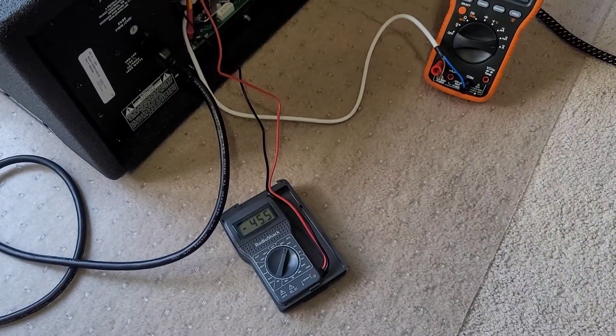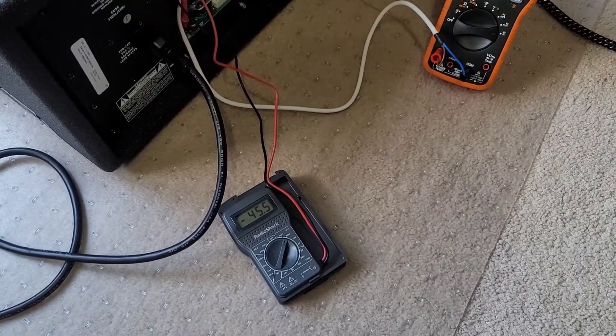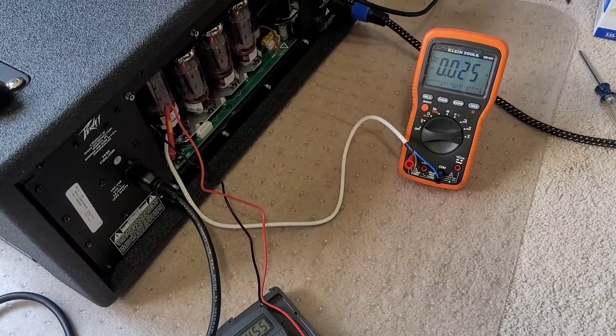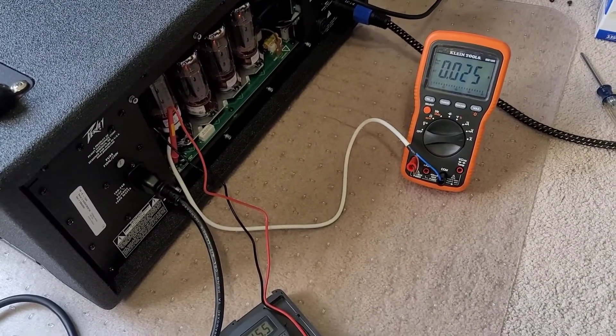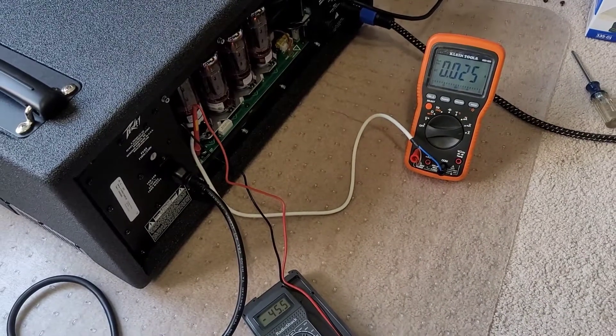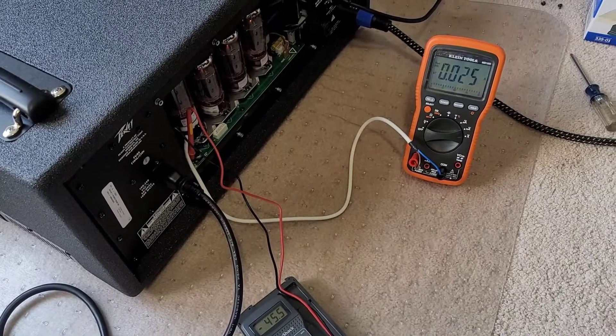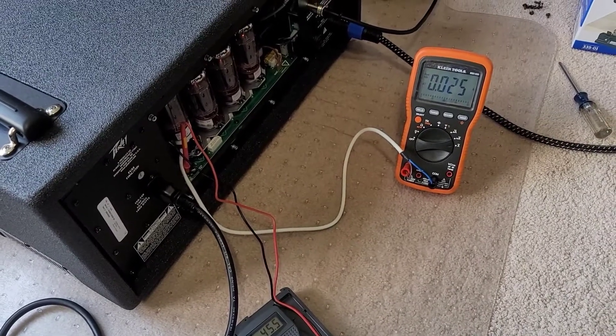I'm also showing the bias voltage of negative 45 and a half volts in order to get 25 milliamps per tube, and that looks to be right where I need to be. I'm going to let this run for a little bit and make sure that the amperage draw stays stable, and I'm going to call this job done.